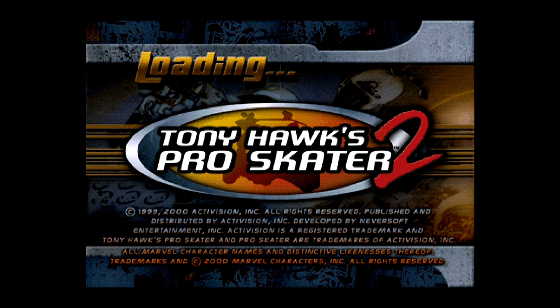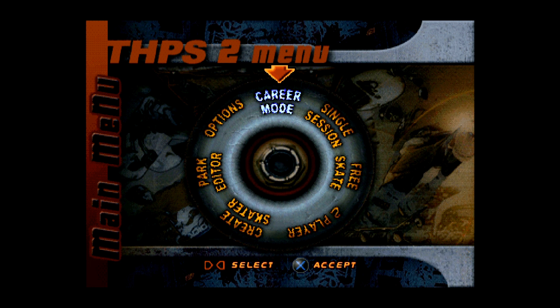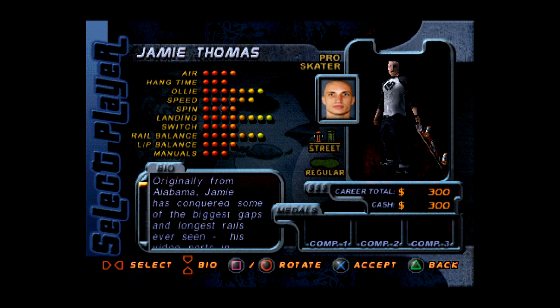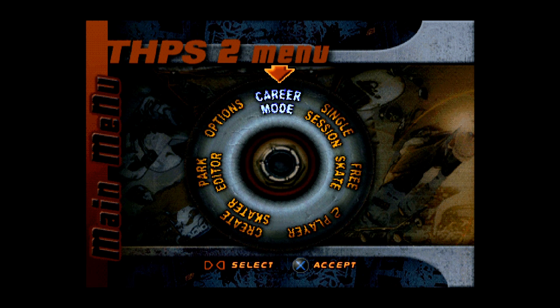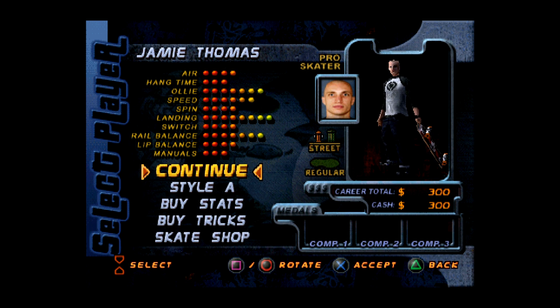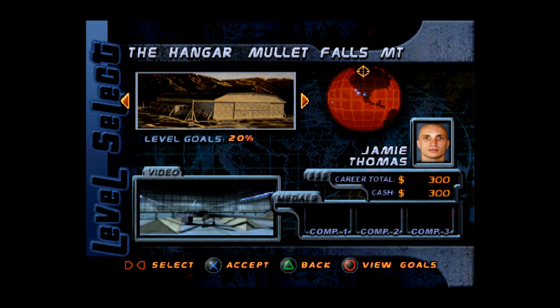Let's go over to a PlayStation 1 game. Obviously PlayStation 1 should tax the system quite a bit more than the Super Nintendo. Let's do Tony Hawk Pro Skater 2. That's probably gonna be the hardest learning curve for most of you — getting used to how the controls are set up.